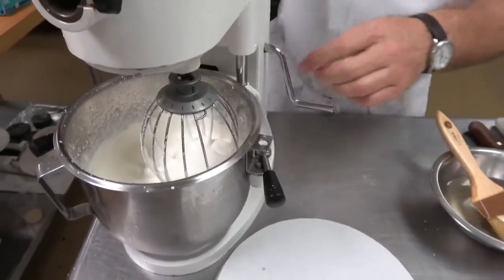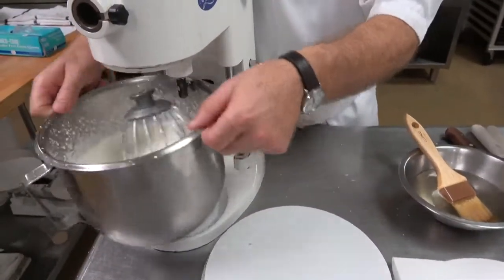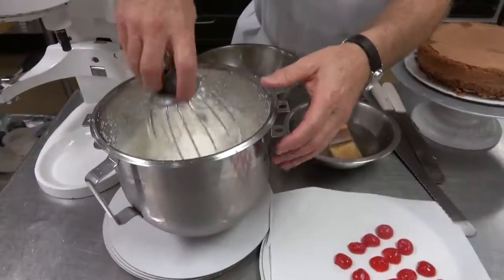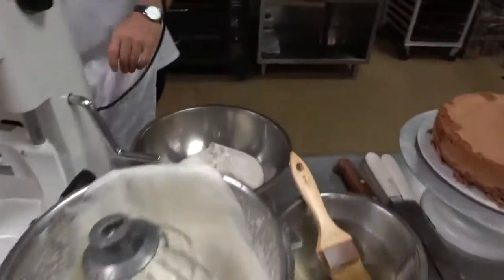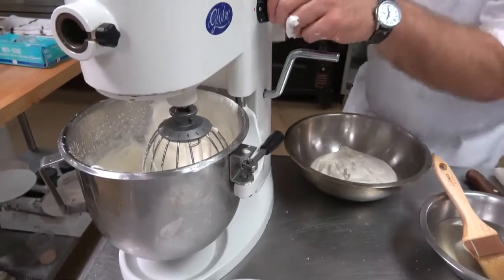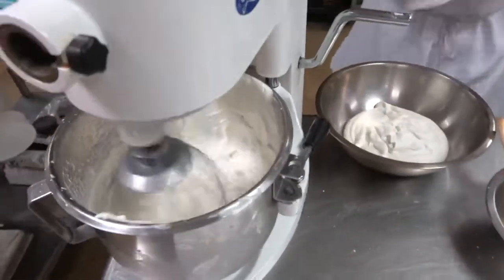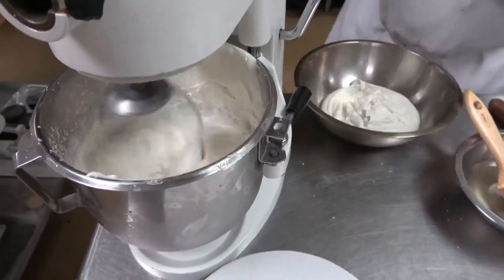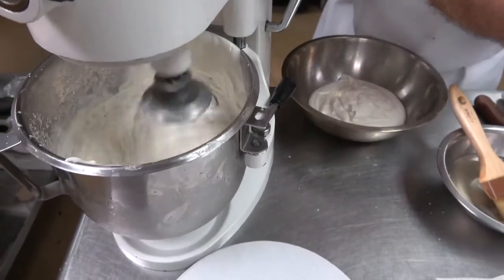We're going to remove a quarter of it, and then re-beat the remaining to a medium peak — beat it to a little bit of a medium, medium stiff. Be careful not to over-beat, because when you ice your cake it'll form butter.